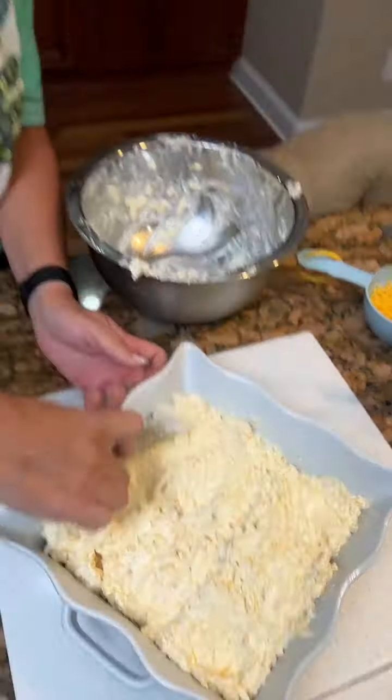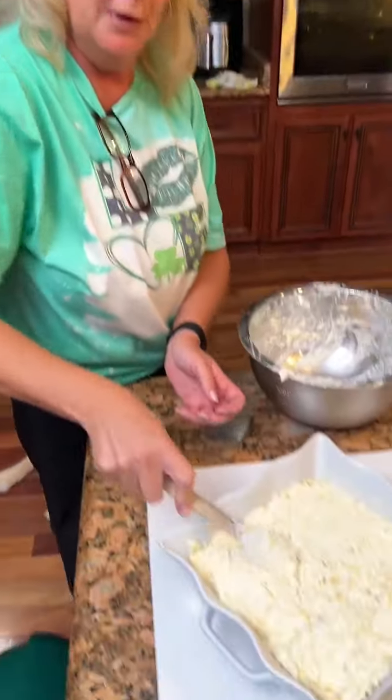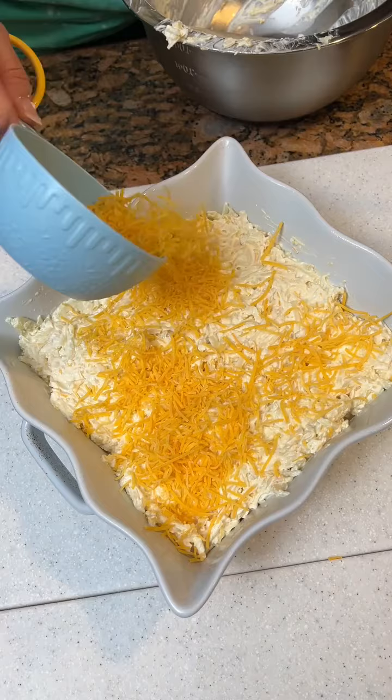And then we just cook it for 30 minutes? About 350 for about 30 minutes, until it starts bubbling on the sides, and it will be done and you'll have an excellent hash brown casserole.